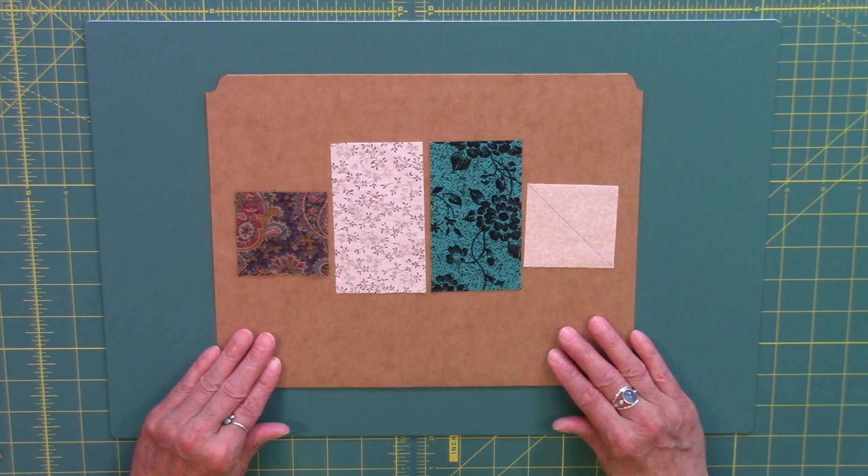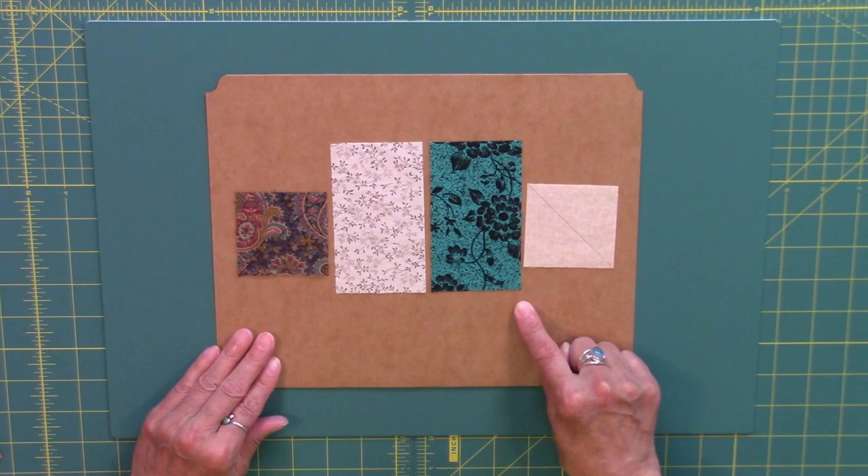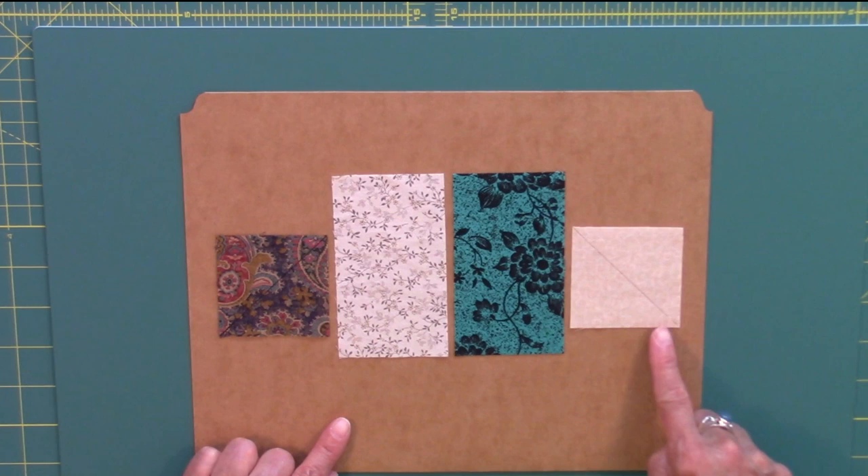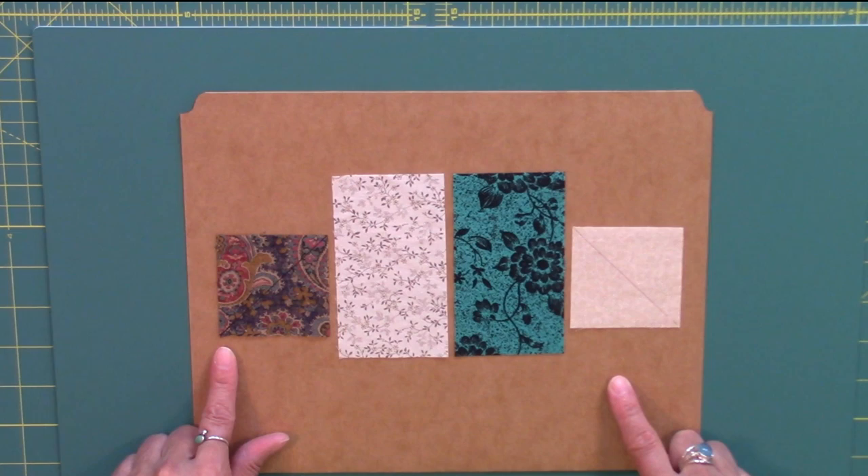To create these units we need rectangles that are 2 and a half inches by 4 and a half inches — one dark, one light. We also need 2 and a half inch squares: a light 2 and a half inch square and a dark 2 and a half inch square. I have drawn diagonal lines on the back side of each of the connecting squares I am going to use.